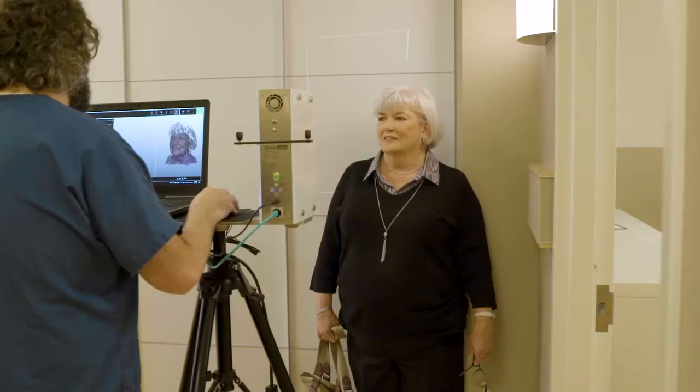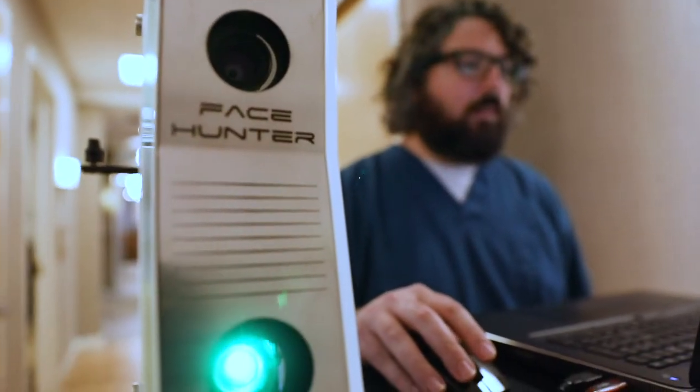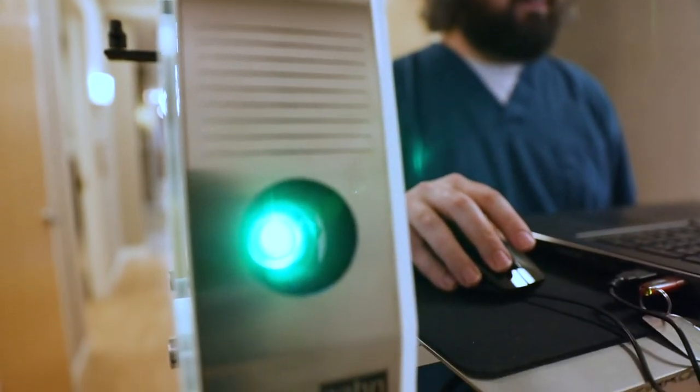We use this in our practice several ways. For orthodontic surgery, people come in and their bite's off, their teeth are off. We put them in a machine we have called the Zirkonzahn Face Hunter. It analyzes their face, combines it with their CT scans and a digital scanner, and we can do mock-ups, put them on their teeth, and see how they look.